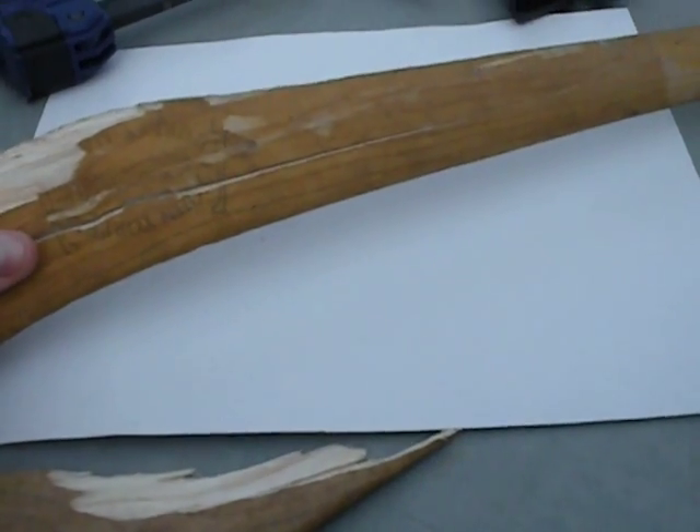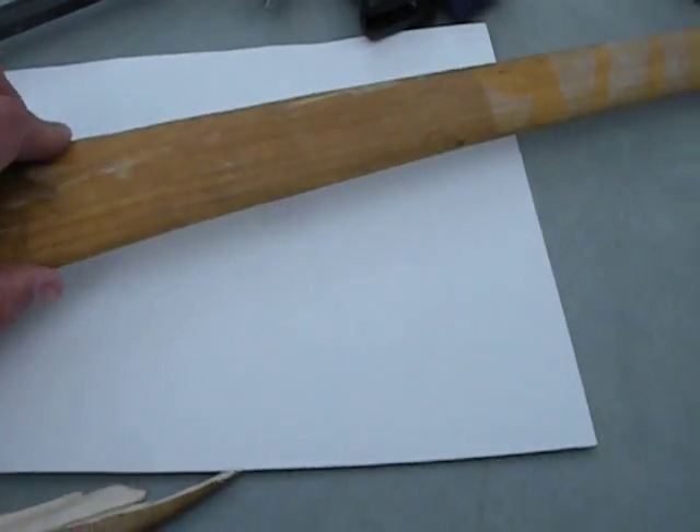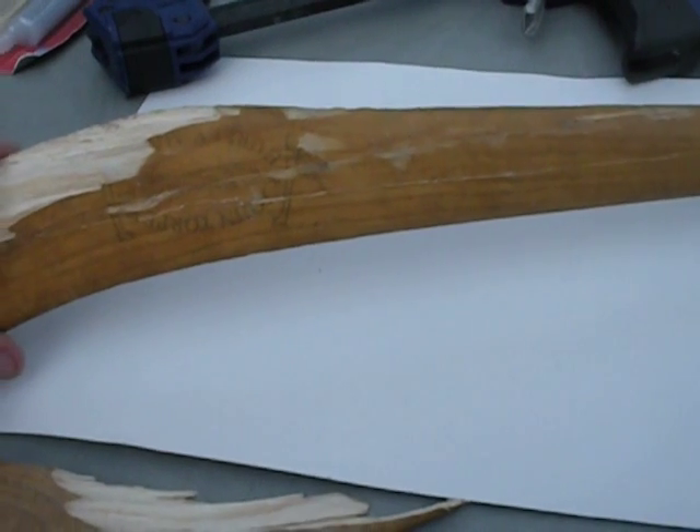Epoxy that area and then use the quick grip to pull it together and hold it together, then let it basically set overnight.